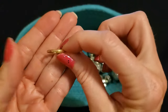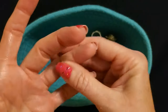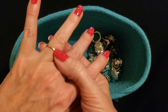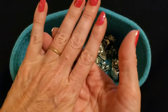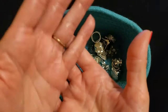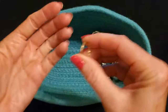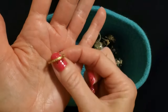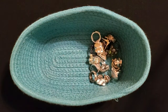Now this ring I keep very safely hidden. This was my great-grandmother's wedding ring — my mother's mother's mother's wedding ring. It was very simple — they were very poor and that was all they could afford. So that was her wedding ring and it fits me as well. I keep this one put away — I definitely don't keep this with my other jewelry.